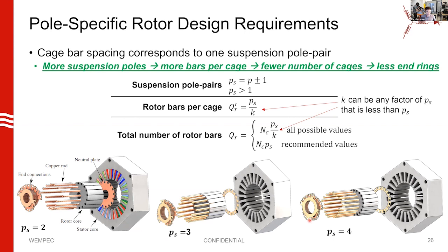Up until our work, the only values of suspension field that had been considered in the literature were two-pole machines and four-pole machines. In our work, we've thought about this up to four pole pairs — you could go higher, but then the number of motor poles gets a little ridiculous and you face low magnetizing inductance and other problems. We think it's feasible to go up to four pole pairs, or eight poles of suspension field.